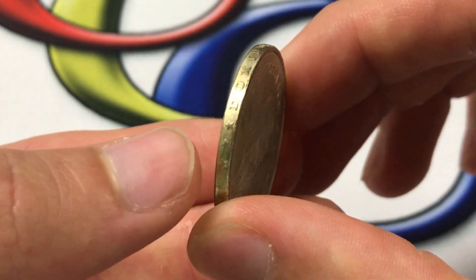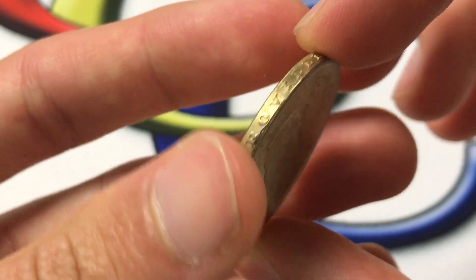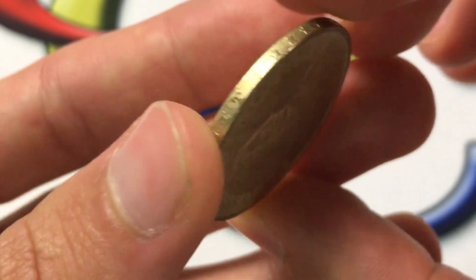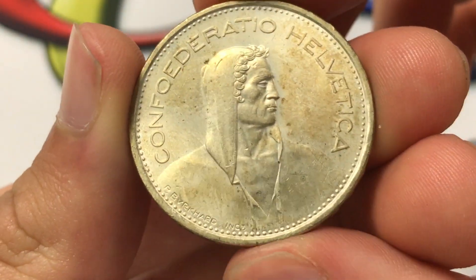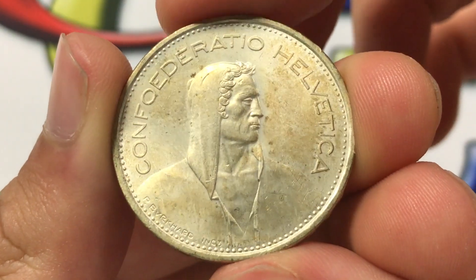Let's see what the inscription says here — it says 'Dominus Provideit.' I'm not really sure what that means, but then we have 13 stars. And over here we have a herdsman. That's not William Tell, but often people think that's who it is, along with the Swiss Confederation.